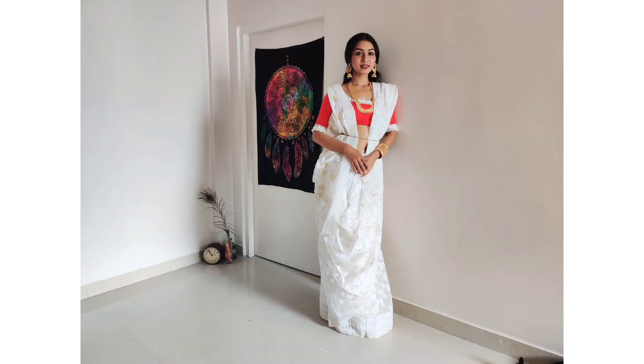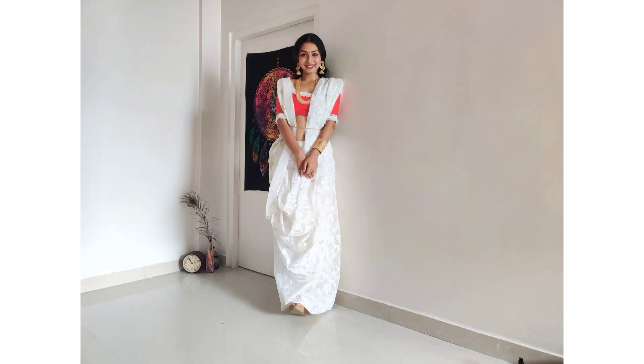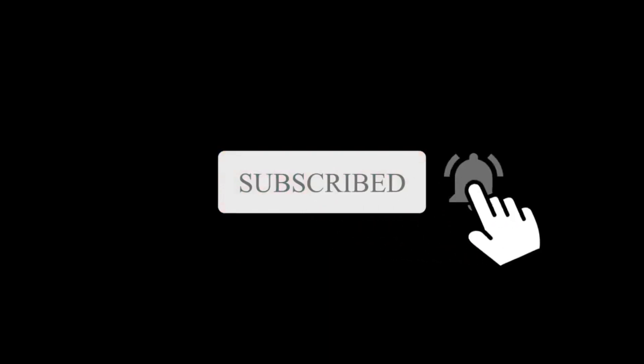And now, definitely like, share, comment and subscribe to my channel. Happy Durga Puja to all — thank you!